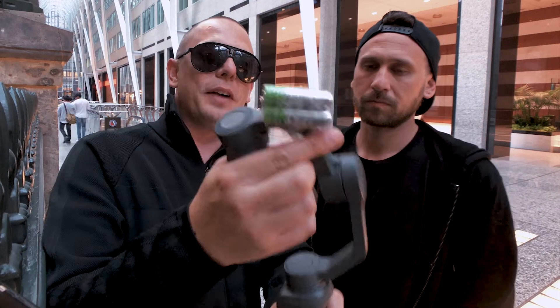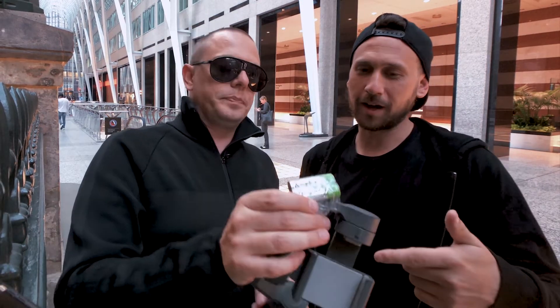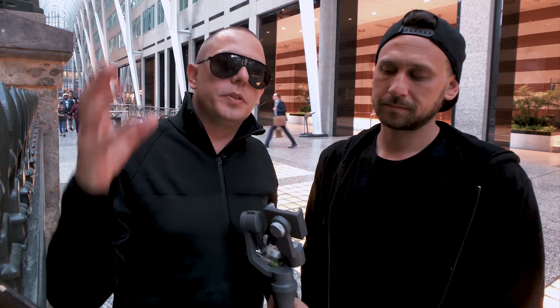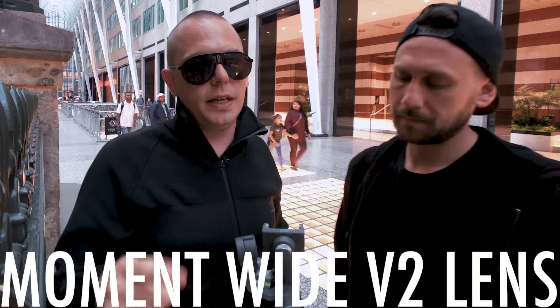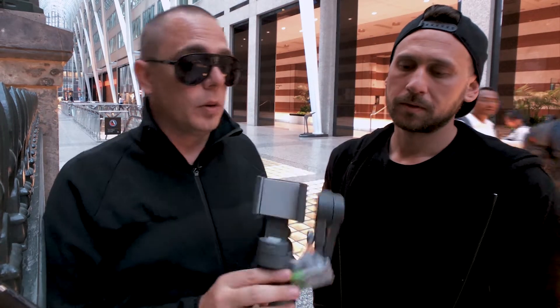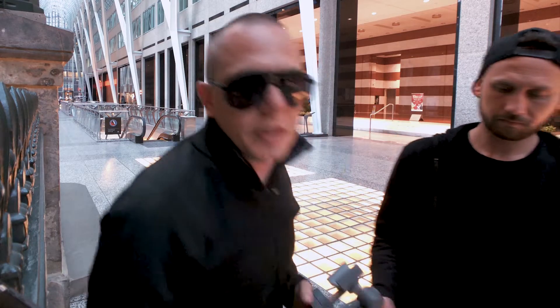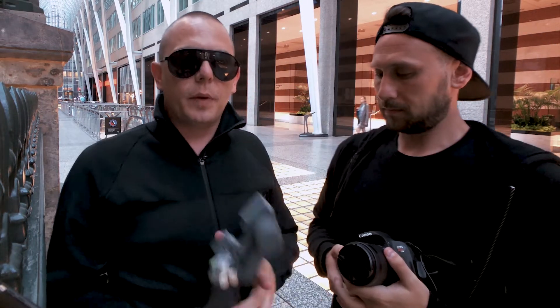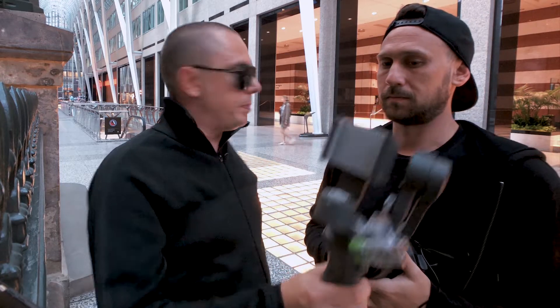You might have noticed that I've got a bunch of batteries taped to the side of the Osmo 2. The reason I'm using this is because we're not just shooting straight up with an iPhone — we're actually using a Moment Wide V2 lens. This adds a considerable amount of weight to one side of the phone, so you have to counteract that with a counterweight. Miles is going to film me using the Canon while I'm running around this place looking like a fool, probably.